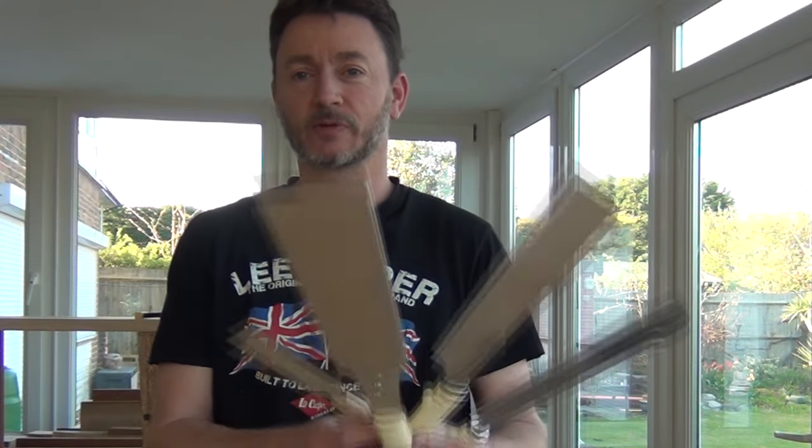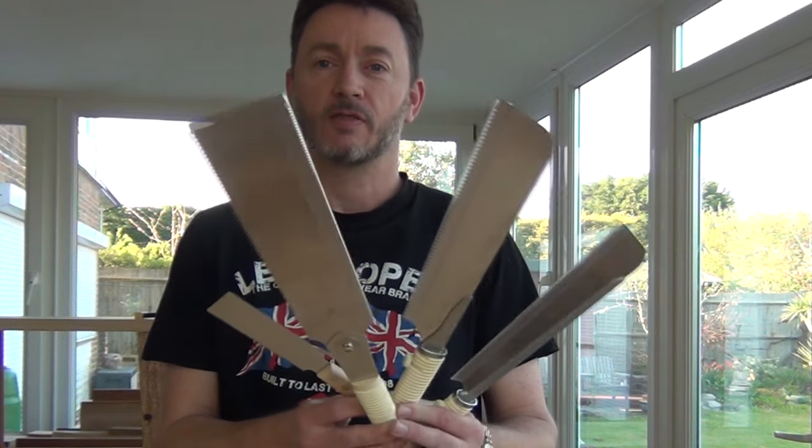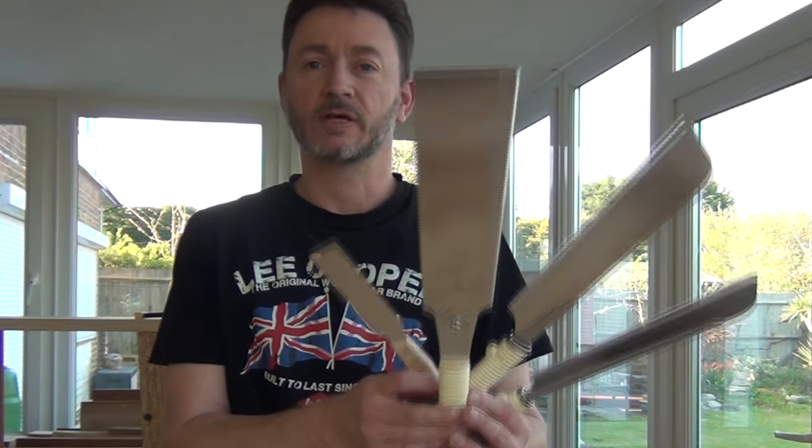Hi, this is a review on some Gyacucho saws that I was sent by Workshop Heaven to have a look at. Now I'm no stranger to Gyacucho saws — I've been using them for at least the last four or five years and all those saws I've had in that time have been excellent, so I've been very pleased with them. They're available in the UK and they're not overly expensive, so that's a good starting point.